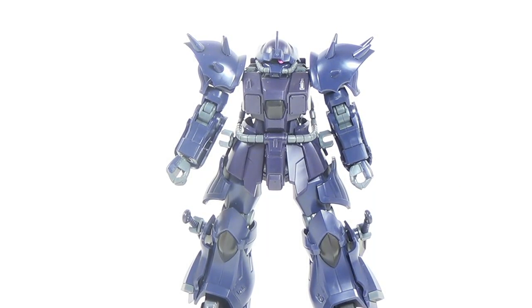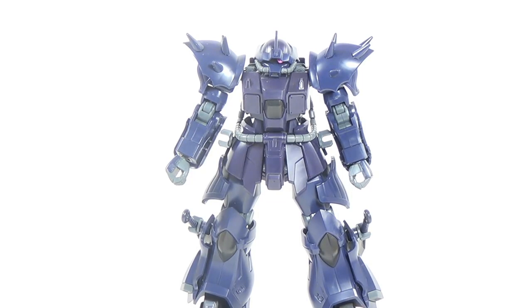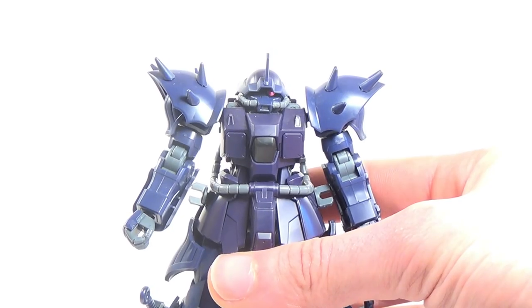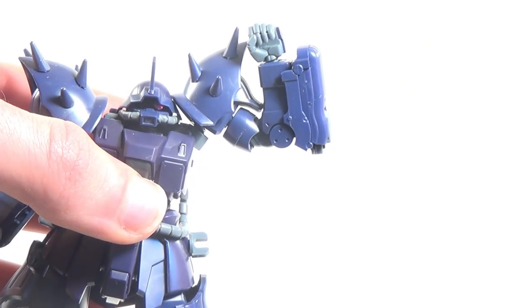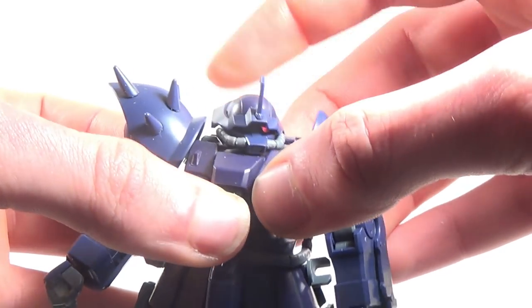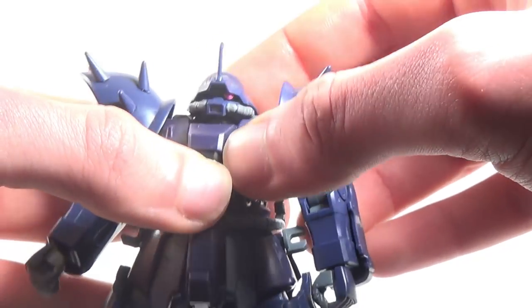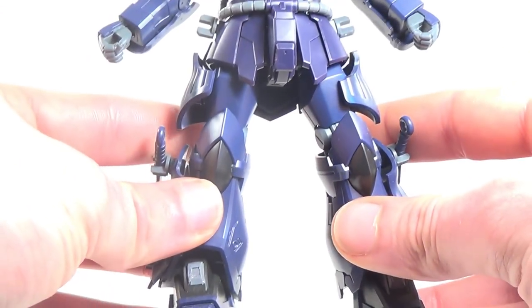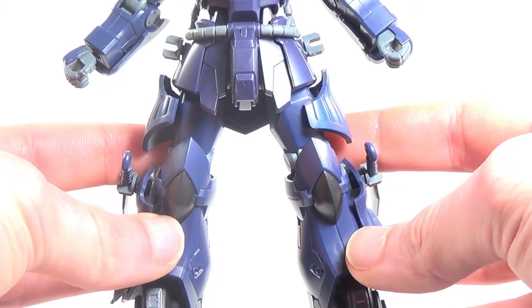There's really only one place where I feel the Efreet Noct underperforms, and that's articulation. I'm not going to show all the articulation for this kit since a lot of it is very similar to the Schneid — the arms have a pretty standard range of movement, the head swings around okay but doesn't really look up and down, and the torso technically has joints but it's basically a brick because of how the hoses work. Where the articulation changes is when we come down below the waist.